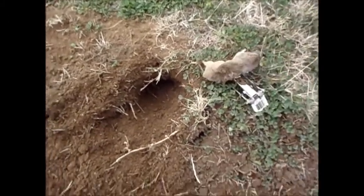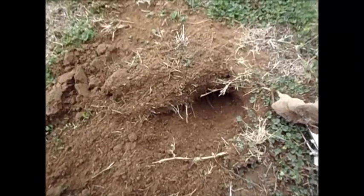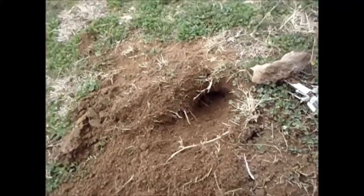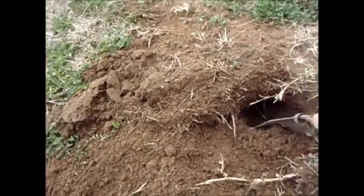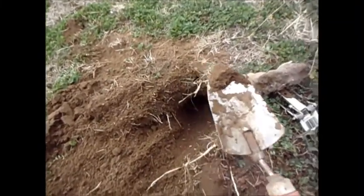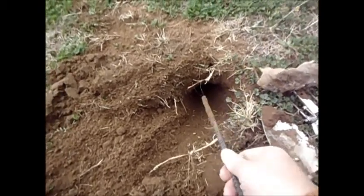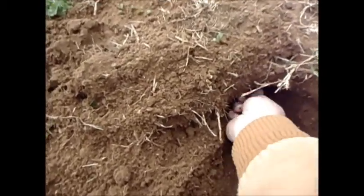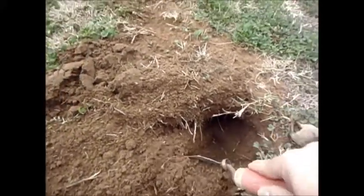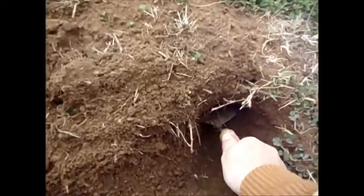Let me show you how I'm setting these traps. What you want to do is on the mound, dig down until you find that little hole. You need a small garden shovel and a little rod, and you're going to poke it down until you find that tunnel and see which way it's going. Then take your garden tool and ream it out — you've got to make that hole big enough for the trap to set in.